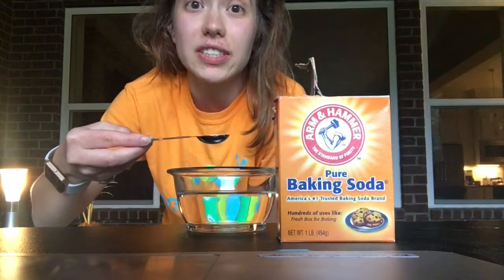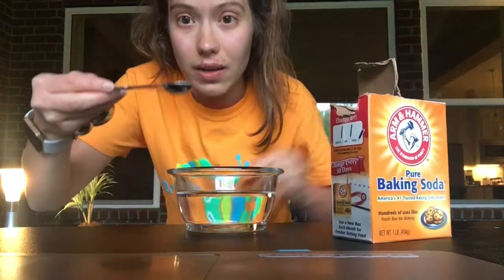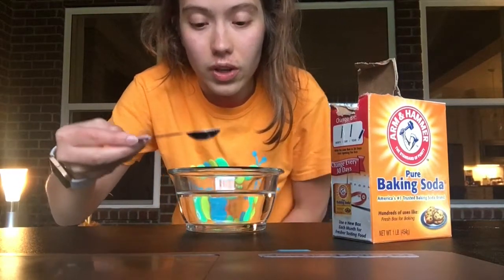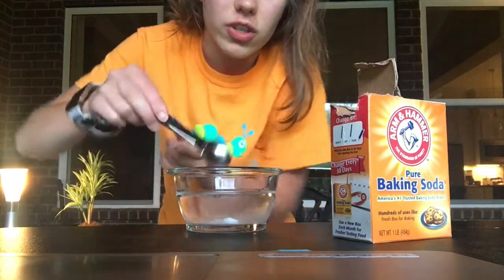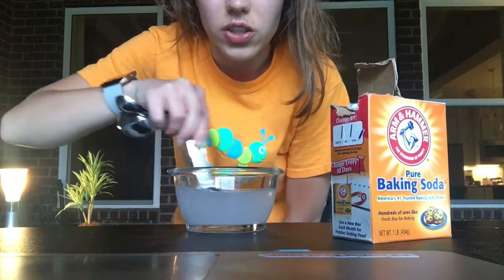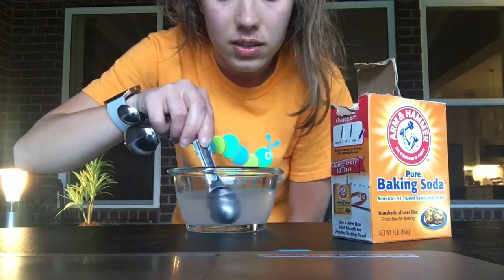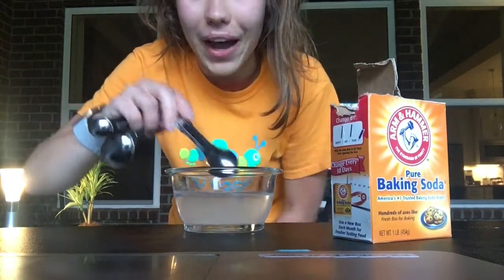Next friends, you're going to get one teaspoon of baking soda. I measured it out in this spoon and you're going to add it to your water and then stir it in there. Make sure it's stirred really nicely so that it looks a little powdery like this.